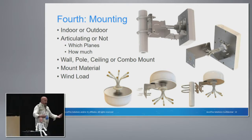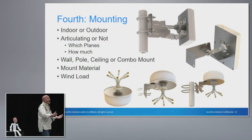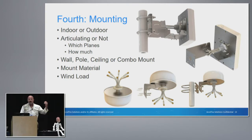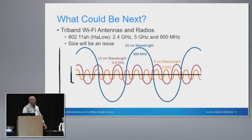The next thing to consider is mounting. As a working engineer for many years, what often happens is the last thing people think about — especially young, inexperienced engineers — is how am I going to mount this thing? We need to consider indoor or outdoor, whether we're going to articulate azimuth and elevation, what we have to mount it to: wall, pole, ceiling, or combo mount. What type of material are we going to make it out of? And here's a big one — if it's going outside, what kind of wind load are we looking at? Otherwise, that antenna could turn into a flying saucer really quickly.